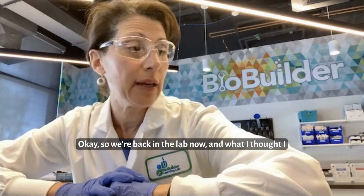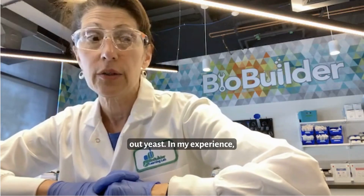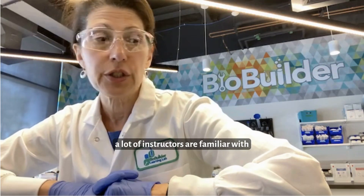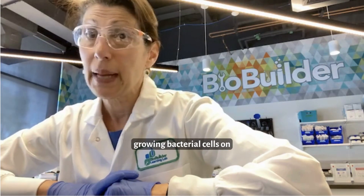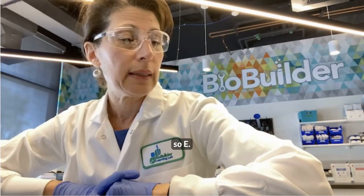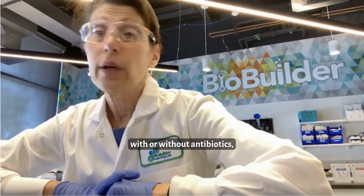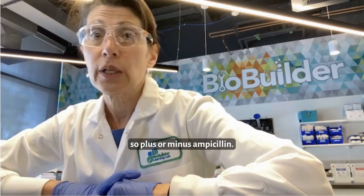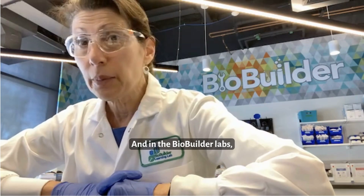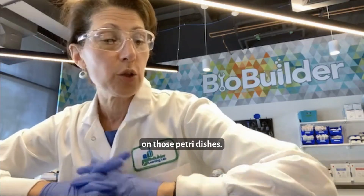So we're back in the lab now. I'd like to show you two ways to streak out yeast. In my experience, a lot of instructors are familiar with growing bacterial cells on petri dishes — E. coli on Luria broth, LB, with or without antibiotics, so plus or minus ampicillin. In the BioBuilder labs, there are two ways that we grow cells on those petri dishes.